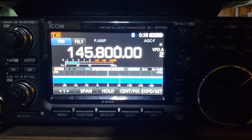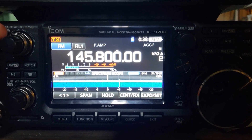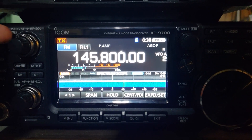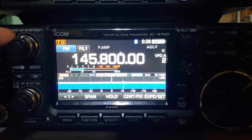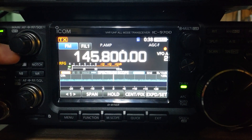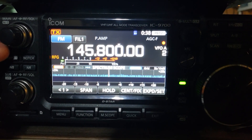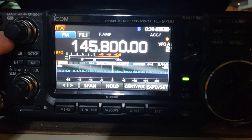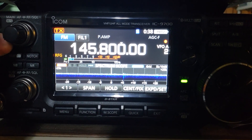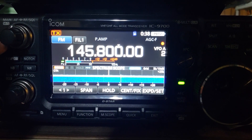The next important setting is the squelch. On the ICOM-9700, the squelch knob is behind the audio gain knob. If you turn it all the way to the left, you start controlling the RF gain. I've turned the RF gain to zero and the signal has practically gone away on our spectrum scope and waterfall. As I rotate to the right, the signal comes back, and eventually the orange RF gain indicator disappears.